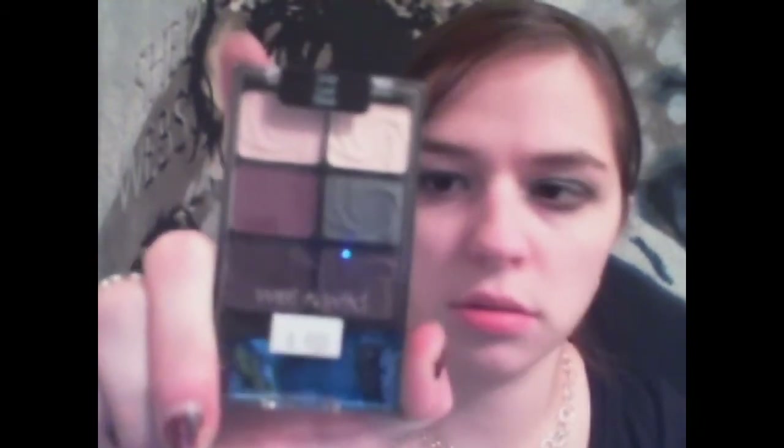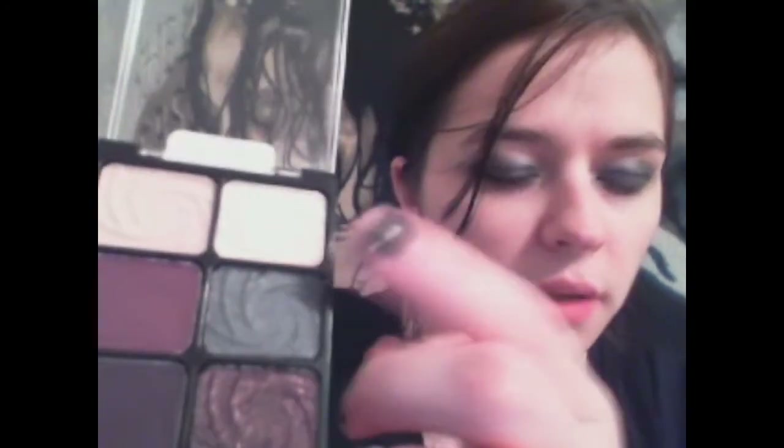We're going to take our Wet and Wild palette in 'A Lust,' and on this side we have the shimmery colors. This top one — the white one — I'm gonna go into that and put it under your eyebrow. Now after you've done the brow bone, go back into that white and put it in the tear duct. Alright, that's it for the eye shadow.